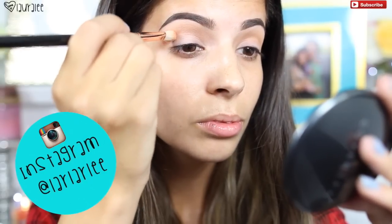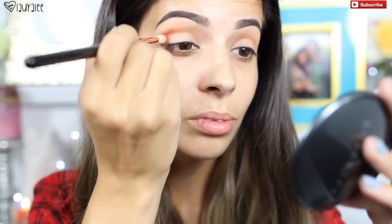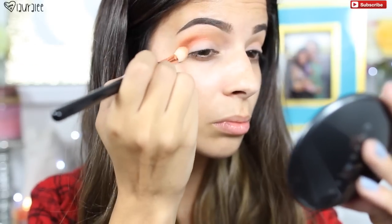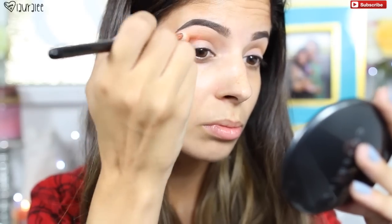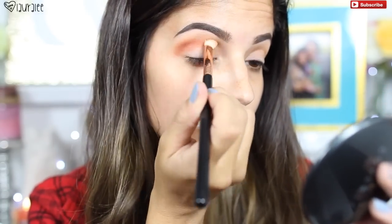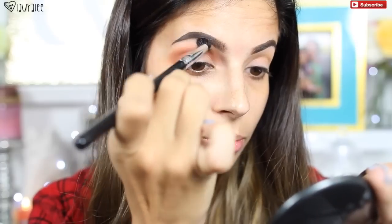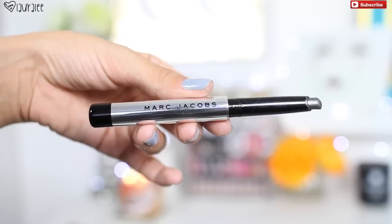Then I'm gonna go in with Melrose from ColourPop — this is from their fall collection. It's a beautiful warm tone color that reminds me so much of Brown Script by MAC, but it's only five dollars versus about fifteen from MAC. I'm taking the E25 brush and blending that right on top of I Spy to warm up the look, build it up, make it look gradient, nice and soft, so the colors transition really nicely.